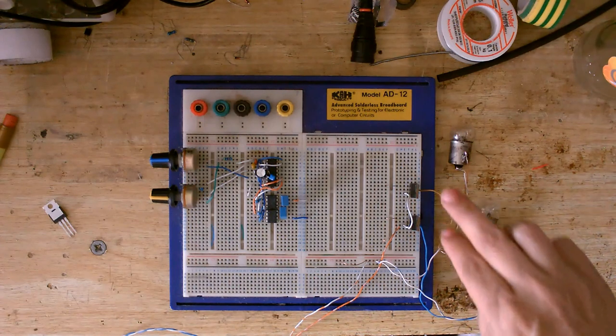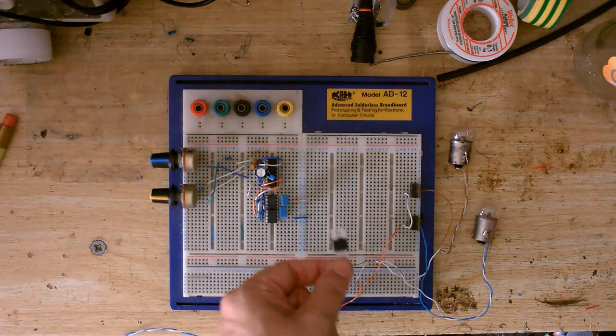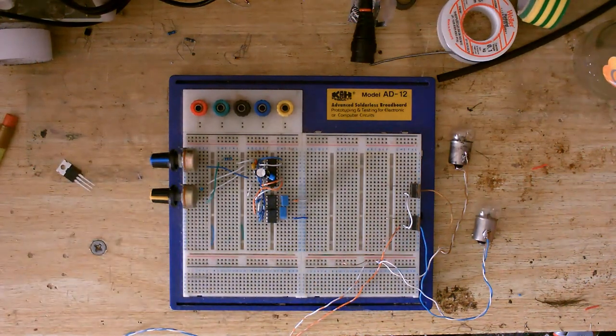At the moment these are just a couple of IRF-Z44Ns. The actual thing is going to use much higher voltage MOSFETs, but for the purposes of this test these will do. So what we've got here is a simple test circuit to test the MOSFETs. I guess I'd better show a schematic of this — let's go over to that.